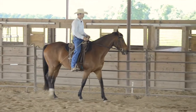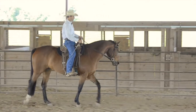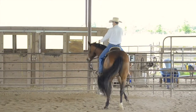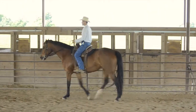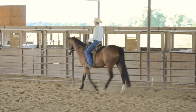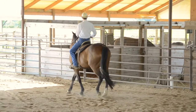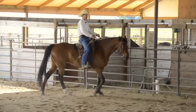A little counter shoulder-in, shift my weight to the inside, ask her to leg yield a little bit — not too far. And now I'm going to ask the front end to step around. The whole time I want the walk rhythm to stay. So I'm walking forward: counter shoulder-in, then a little leg yield out, just a little bit so I have enough room to do the turnaround, asking the front to come through and back the other way.